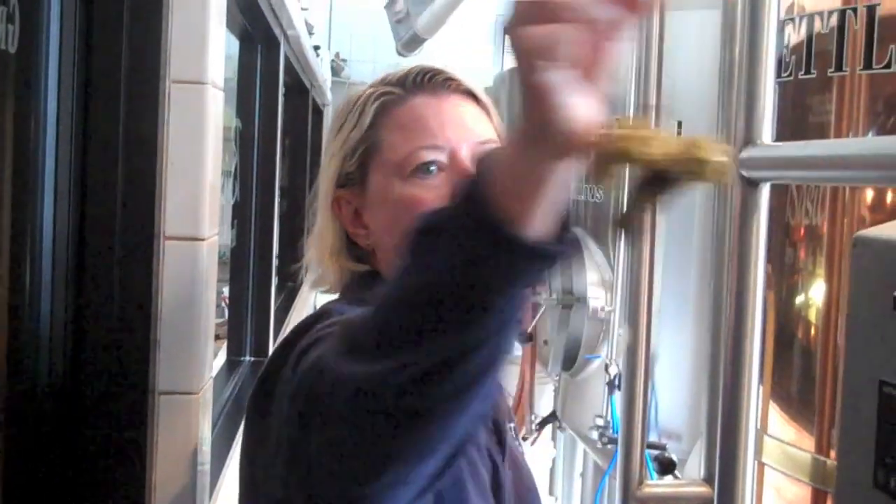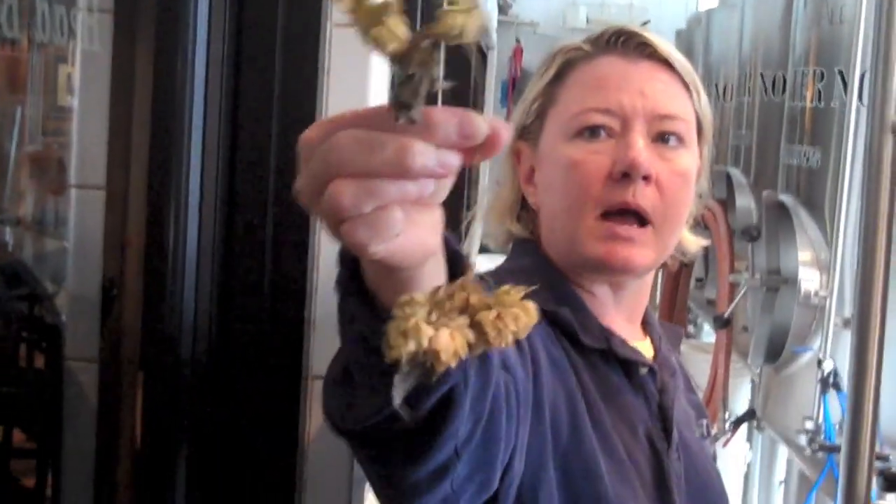Everyone wants to know what the hops are, and the hops are an ingredient that are added during that boiling process. These are hops — these are leaf-type hops.